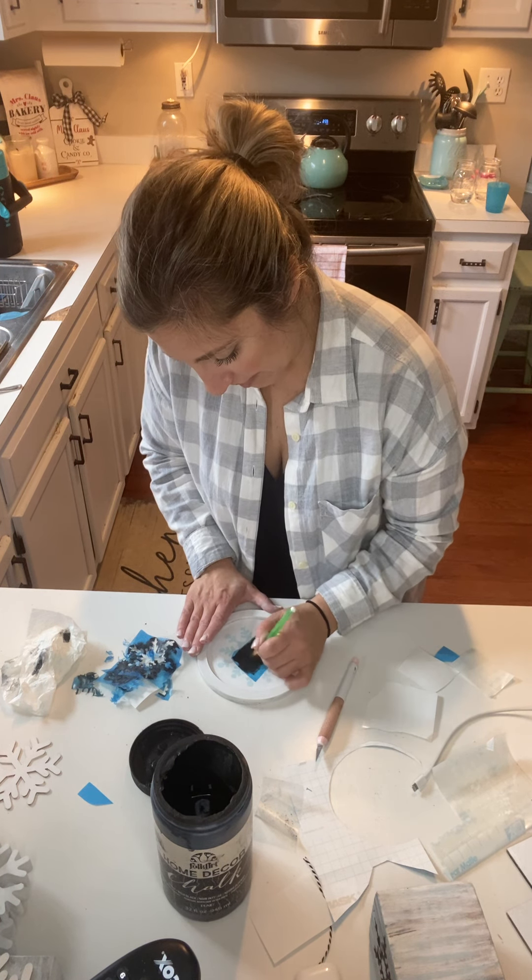I'm just going to clean it up with my razor blade. Since it looks good, I'm going to go ahead and let it sit, and I'll lead those letters back out in just a minute. The next thing we're going to do is put these in the water and grab my block.